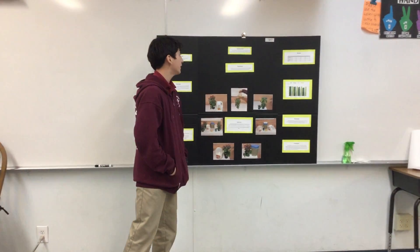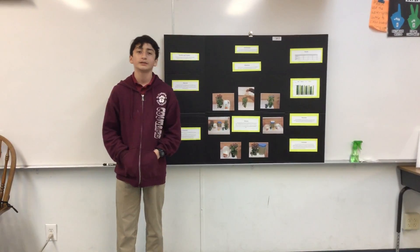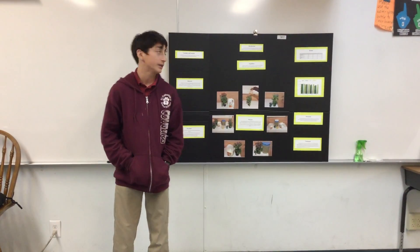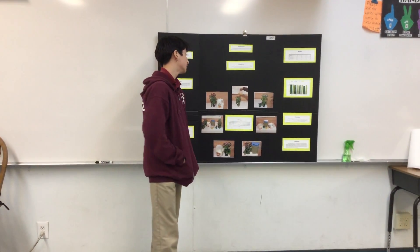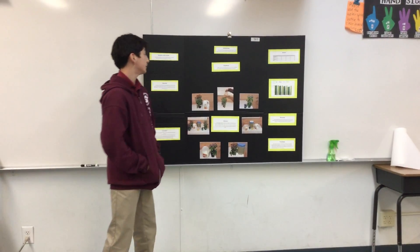My question is, can a plant survive with a different kind of liquid besides water? This will determine if plants are able to adapt with another type of liquid. And my hypothesis was, if plants could survive with water, then maybe they could also survive with a different type of liquid.